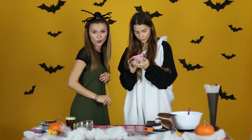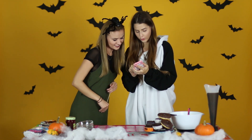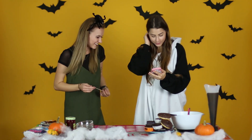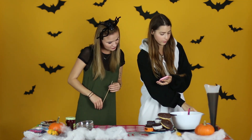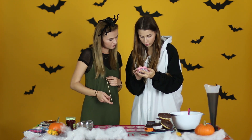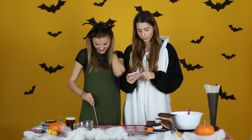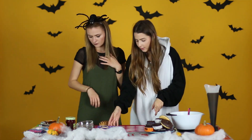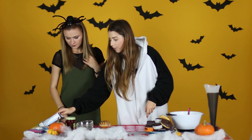Ideme si rozdeliť úlohy. Tu máme šišku. Zmíšaš... že to zvládnem. A potom tu mám také farbivo, do toho budeš šťúrať. Na to budeme potrebovať iba jednu šišku. Ja budem potrebovať na Oreo pavúčikov.